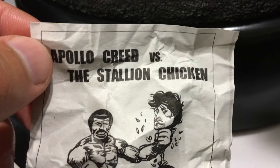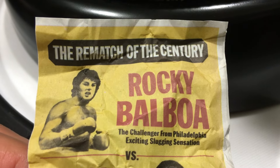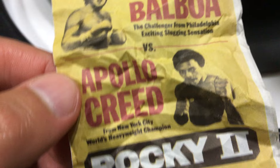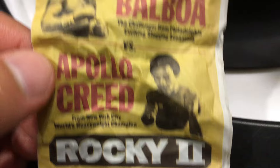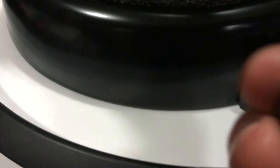One crumpled flyer reads 'Apollo Creed versus the Stallion Chicken' - instead of the Italian Stallion. Then another crumpled flyer says 'The Rematch of the Century: Rocky Balboa, the Challenger from Philadelphia, Exciting Slugging Sensation, verse Apollo Creed from New York City, World's Heavyweight Champion' - Rocky 2, from the movie. I'll leave those on the ground - a really cool touch.